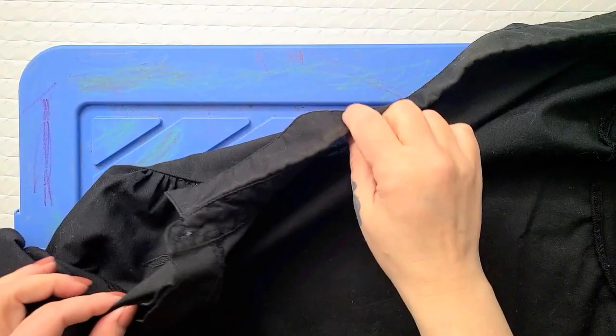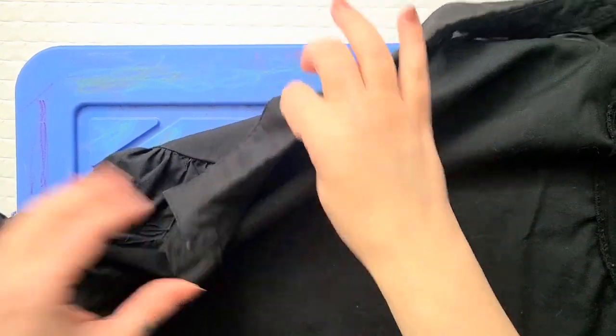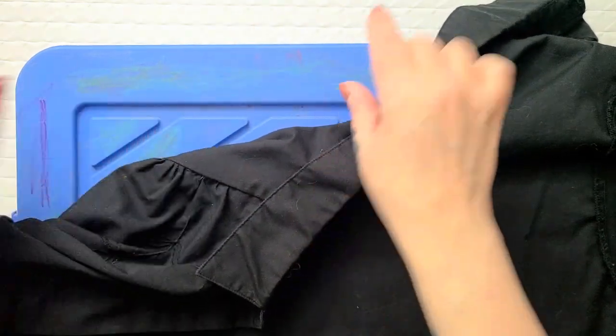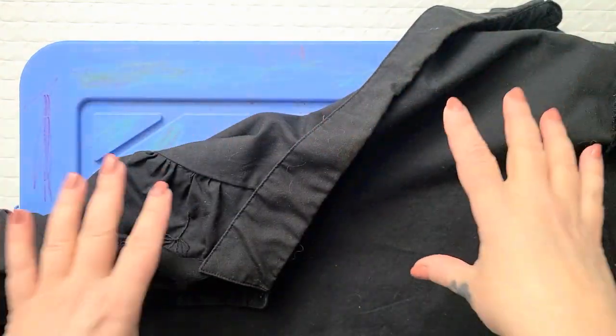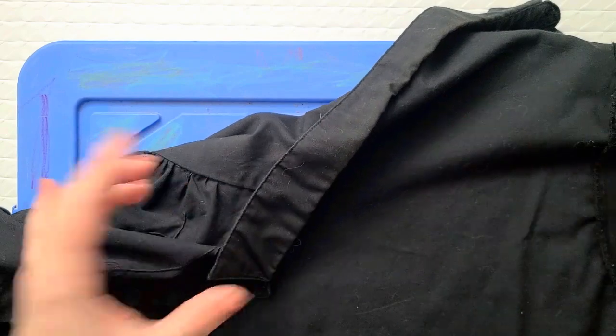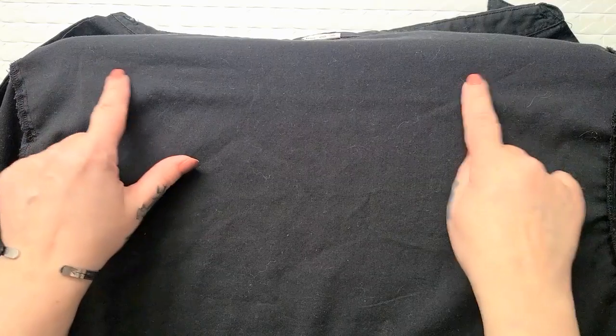I'm starting with the black embroidered blouse because it doesn't need as much upsizing — I'm just adding a cute little back insert with my lace. I've grabbed a storage box lid that's about the same width as the shoulders of this blouse. The blouse has been turned inside out, and I'm using the lid as a flat work surface. You can use anything — a piece of cardboard, a cutting board — whatever is about the same shoulder width as your blouse.